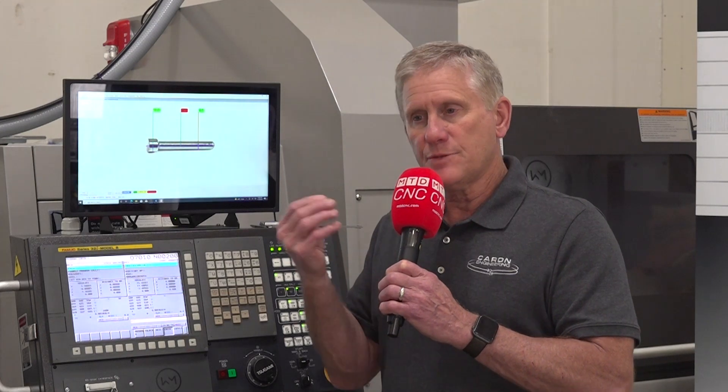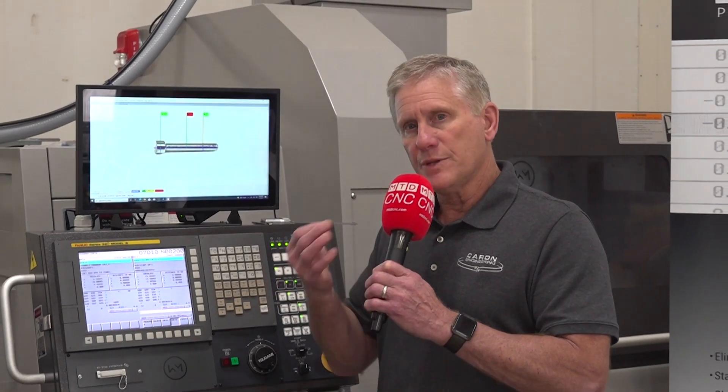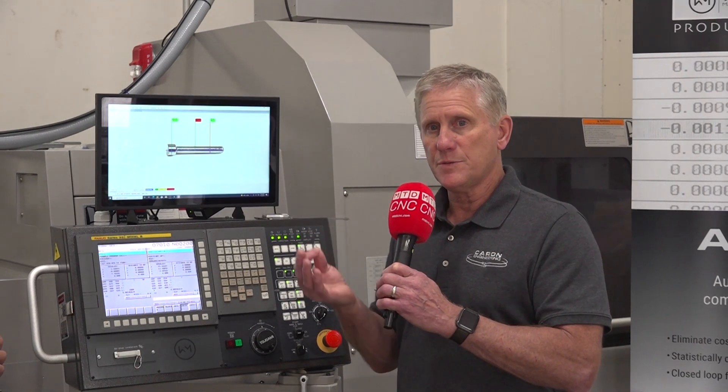But as the part is being cut, the tools are still wearing and the dimensions are tight. Somehow the tools need to be adjusted as they wear over time to maintain a good tolerance part.